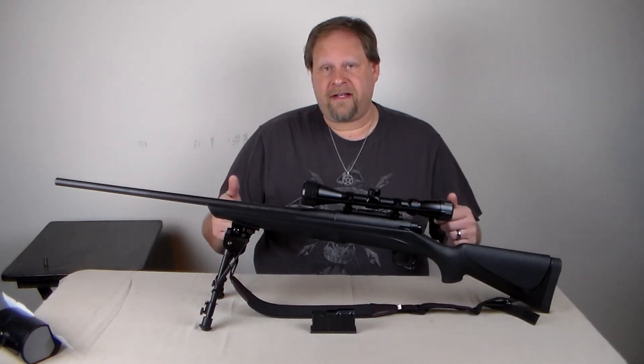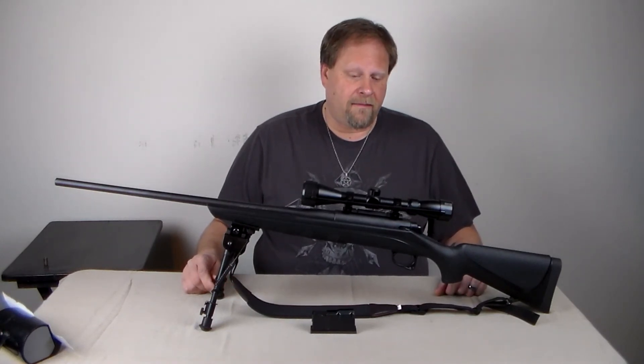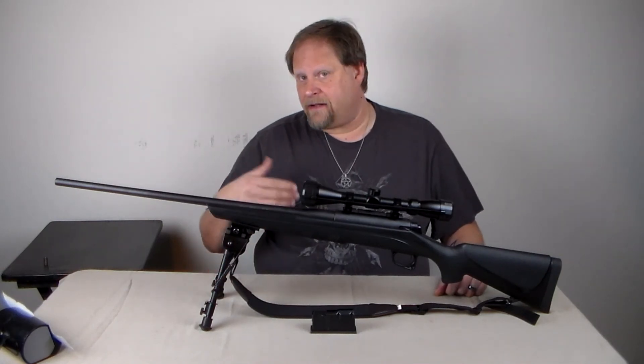Remington 770. I enjoy it. Some people may not. There are some benefits to the lower cost of getting into it.